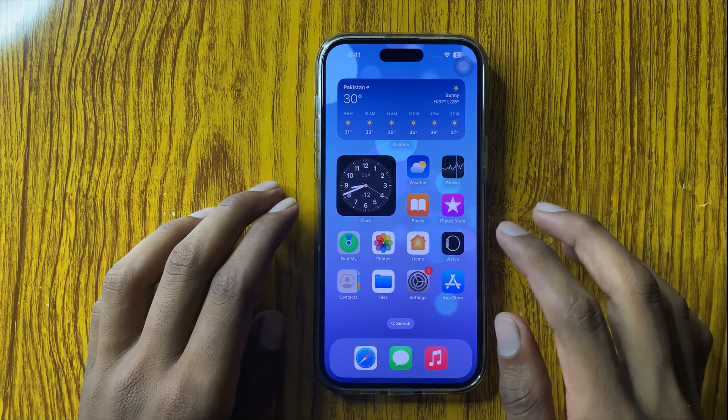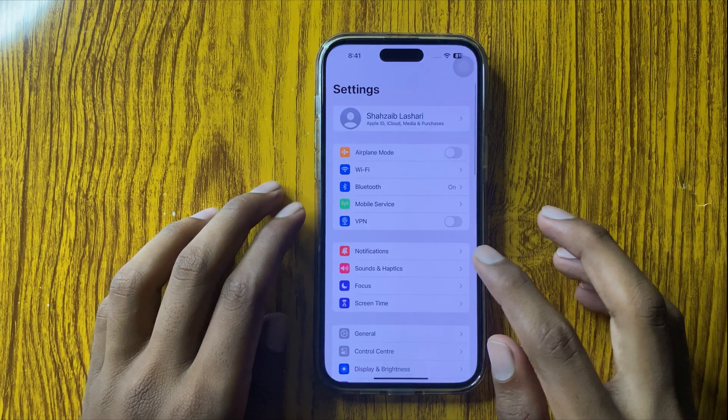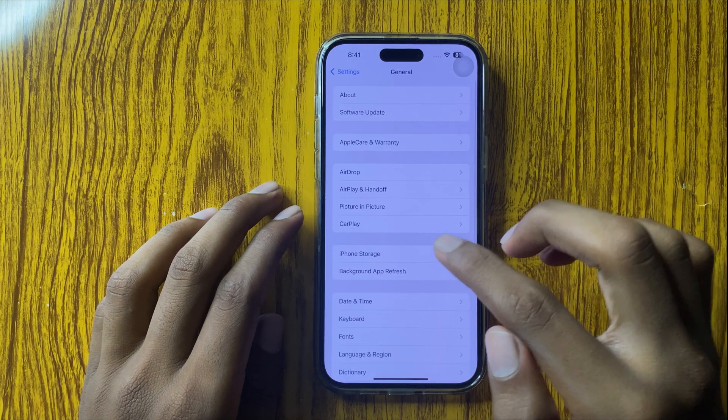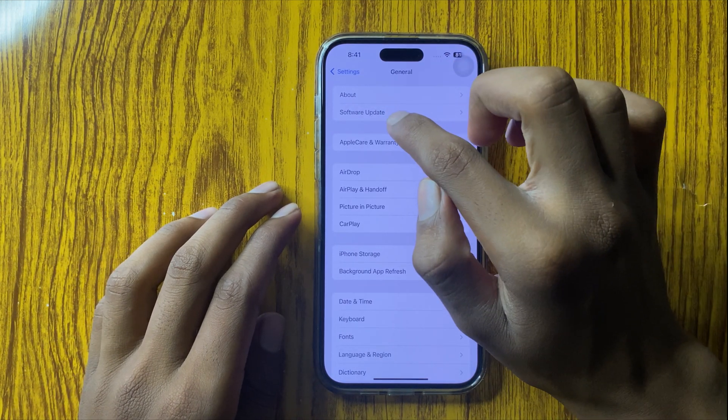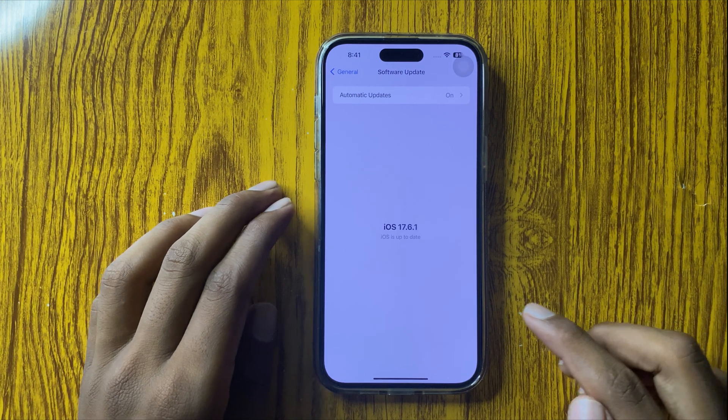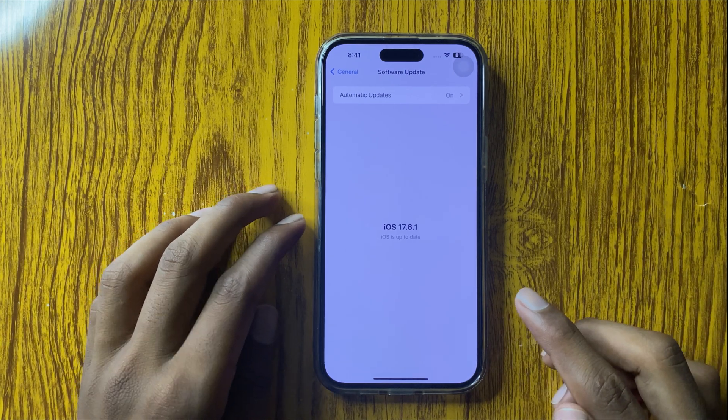To solve this problem, first of all open Settings, go to General, and open Software Update. Check here if the latest iOS version is updated — if it isn't updated, then update it.